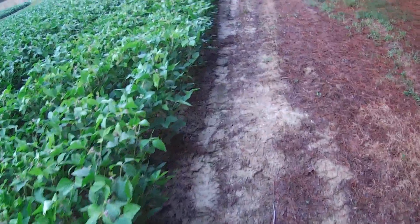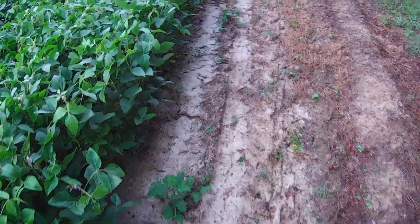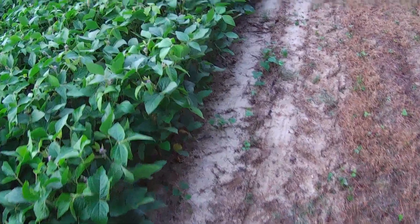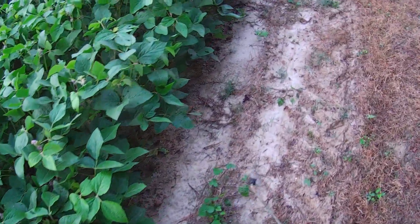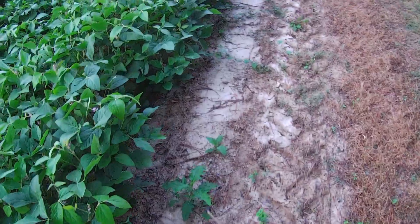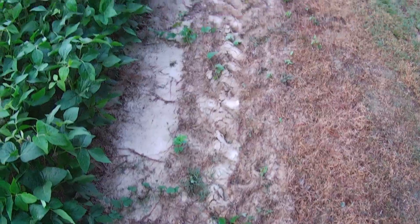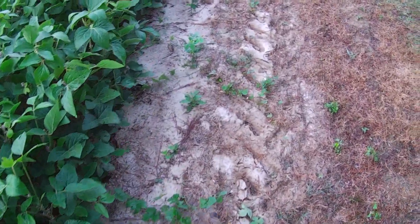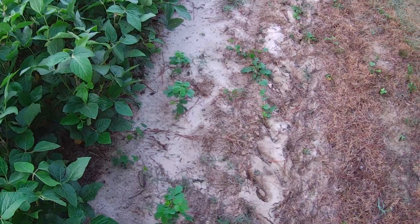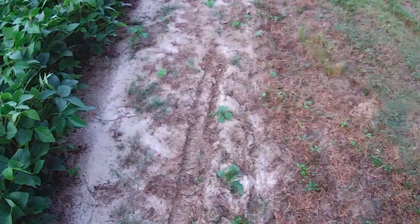This side is pretty clean. There's a little bit down here in this corner we'll knock out. Sickle pod — that's aggravating stuff.